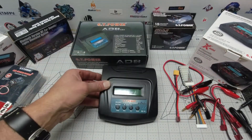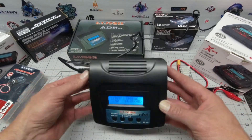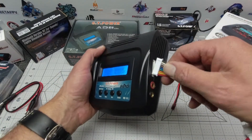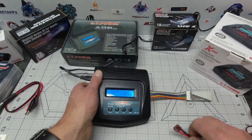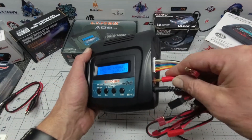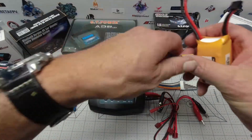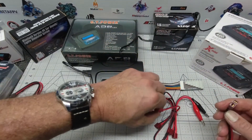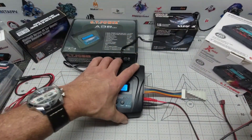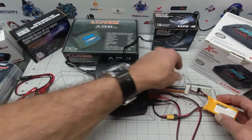Once it's plugged in, there's a nice blue LED screen which looks pretty cool. Let's attach the balance cable and connect the main power plugs into the side. We'll connect our XT60 and we have plenty of leads to utilize.